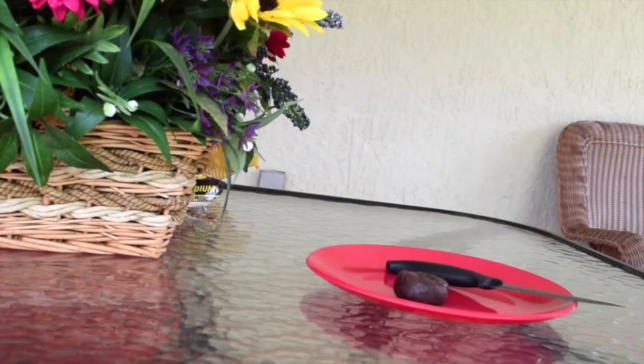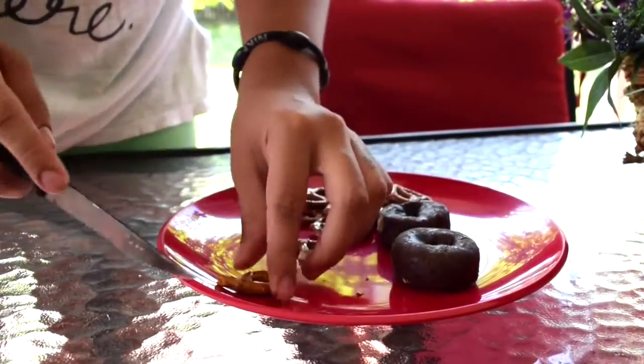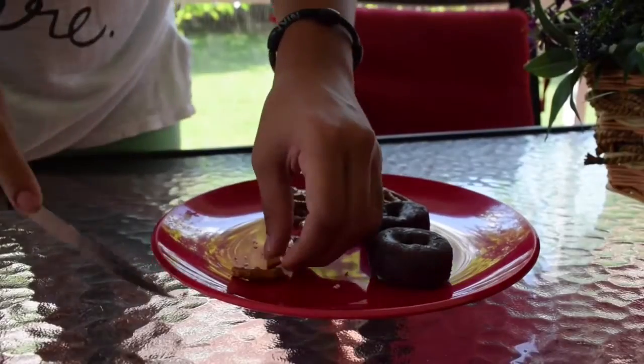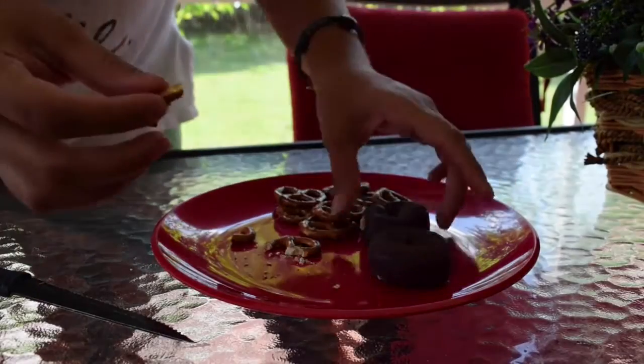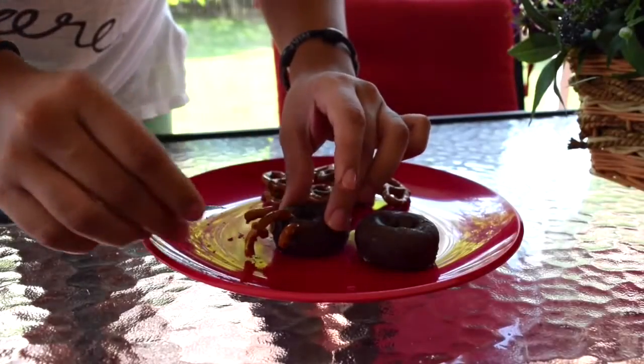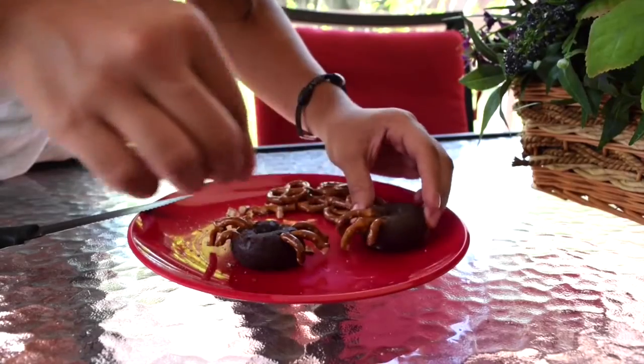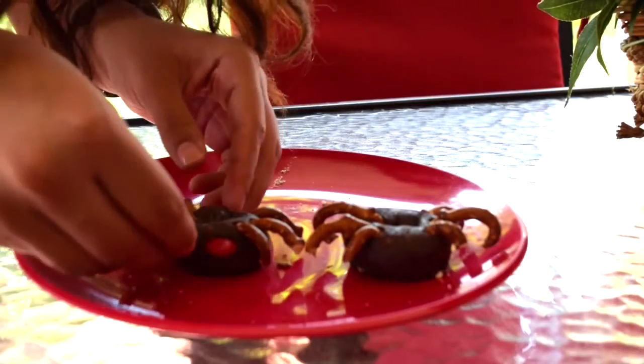For this first idea, I'm using mini donuts — just two to show you how to do it, but you can do as many as you want. I'm also using mini pretzels. I'm cutting the pretzels in half and then cutting them in the shape of little legs for the spider. Then you're just gonna stick them under the mini donuts, and you're gonna do the same for both sides.